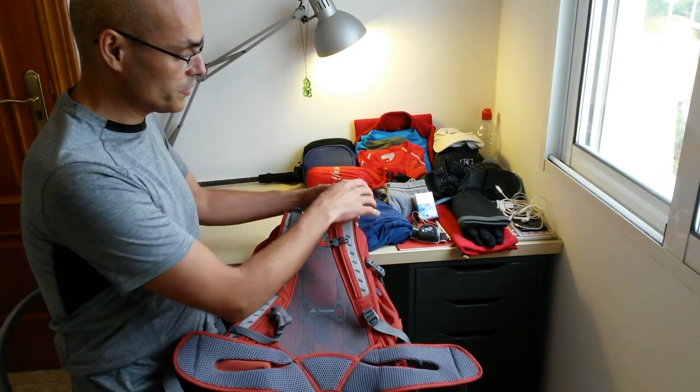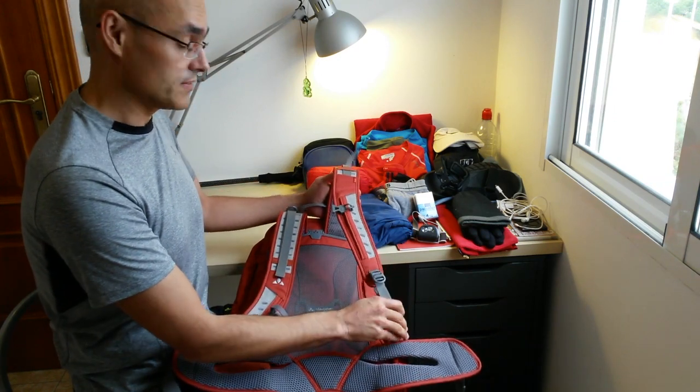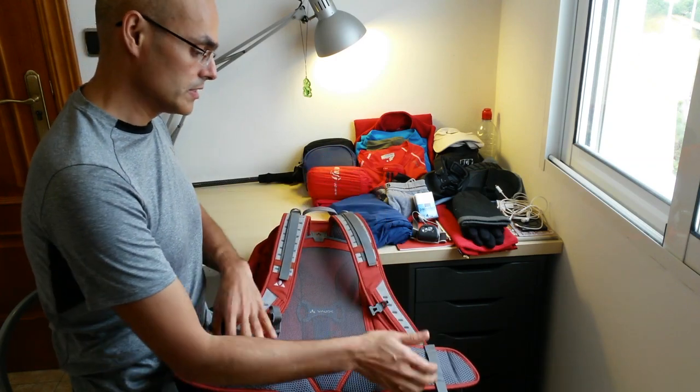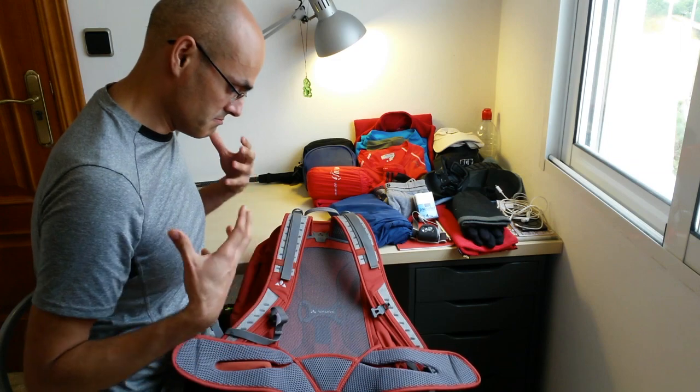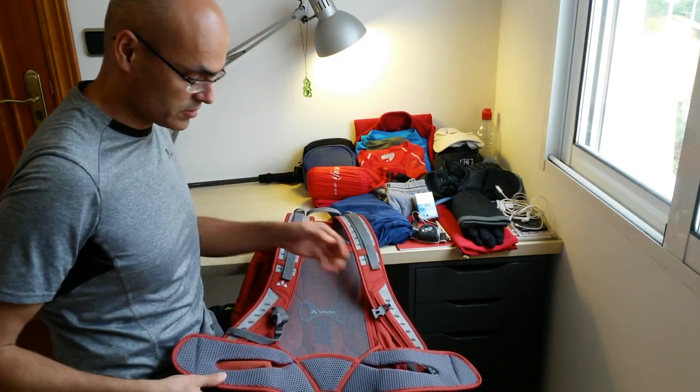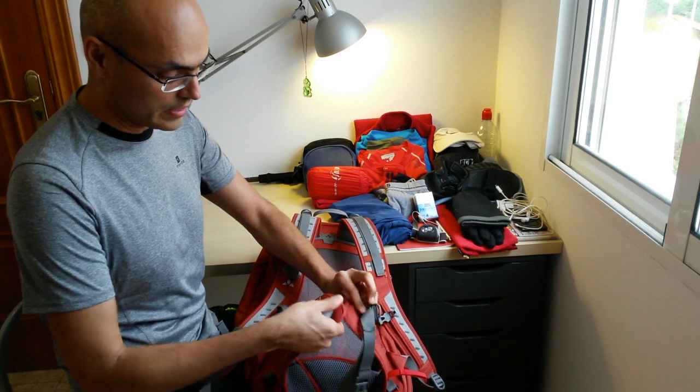70% of the weight of the backpack should lie on your waist, not on your shoulders. If you put all the weight on your shoulders, you'll have back pain and you'll struggle. The big majority of the weight should always be on your waist, and this backpack allows that.